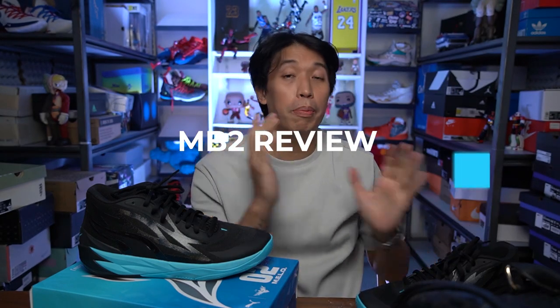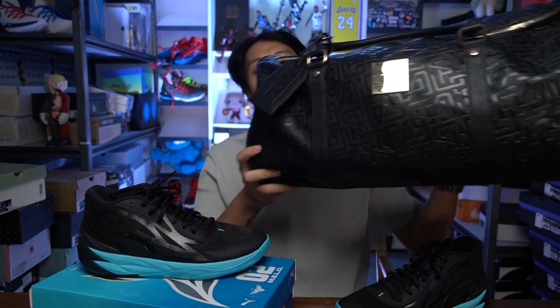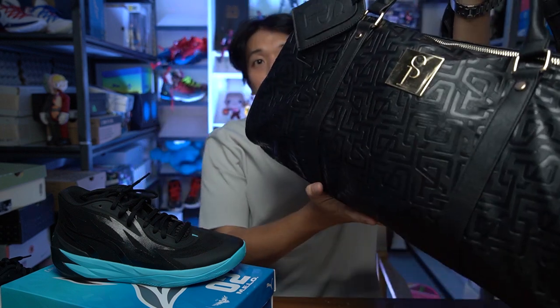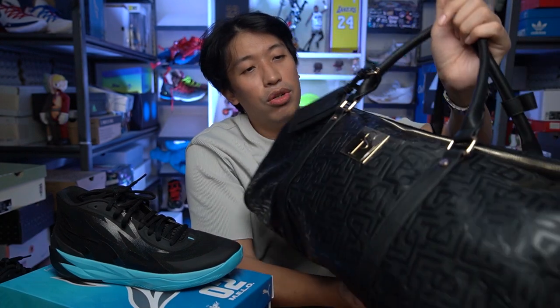Before we go to the performance review of the MB2, I want to talk about the bag that I've been really in love with. I actually bought two more and got the Luxe Edition — this is one of two. I have the backpack and this one's the duffel bag. The duffel is ultra nice, ultra luxurious. It has this monogram print to it — texturized, not just printed. This is real premium leather that is ultra soft to the touch.